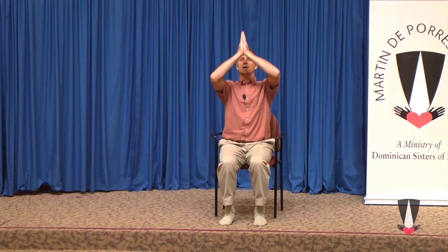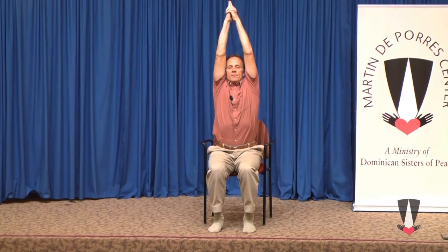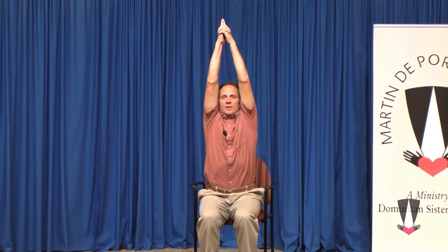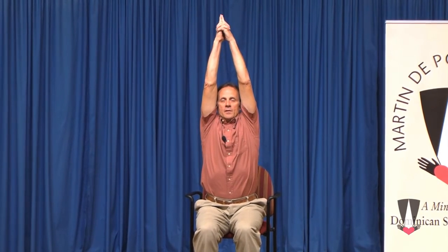Our Father. And we can come back up — who art in heaven. We can clasp the hands, point the fingers, and feel that stretch, that lengthening of the spine. The sits bones, the tail bones, right on up through the neck and to the top of the head. Reaching up, lengthening the spine. Hallowed be thy name.